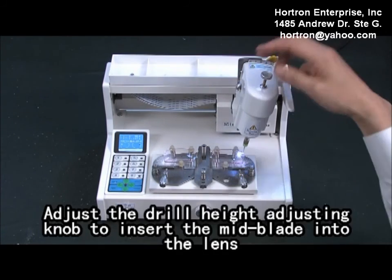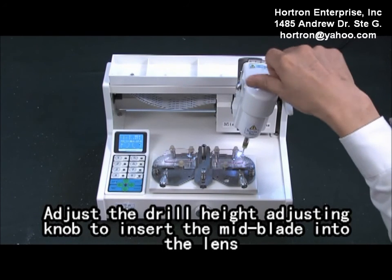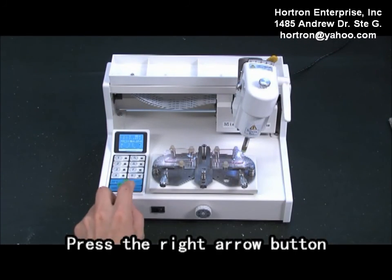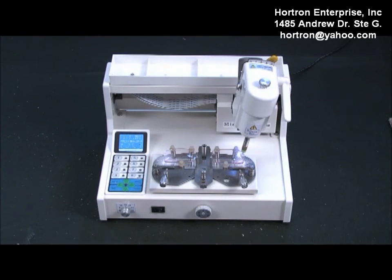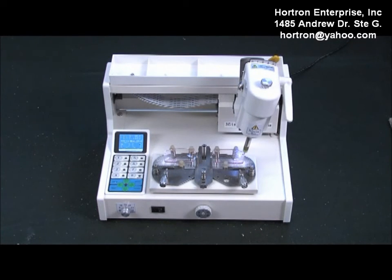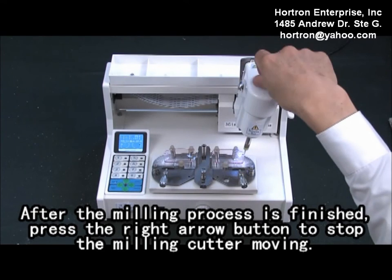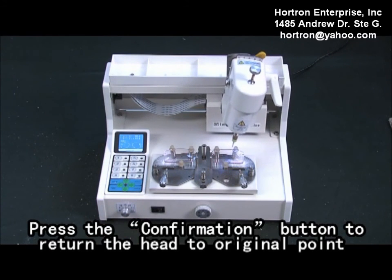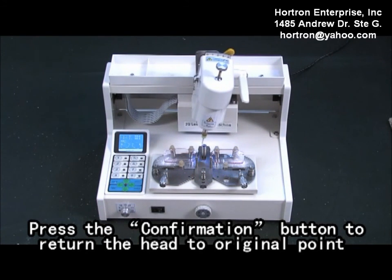Tilt the head to the right. Adjust the drill hook adjusting knob to insert a milling blade into the length. Press the right arrow button. After the milling process is finished, press the right arrow button to stop the milling cutter moving. Press the confirmation button to return the head to the original point.